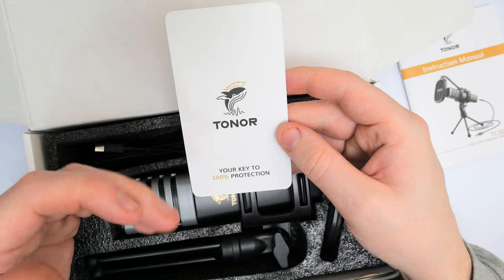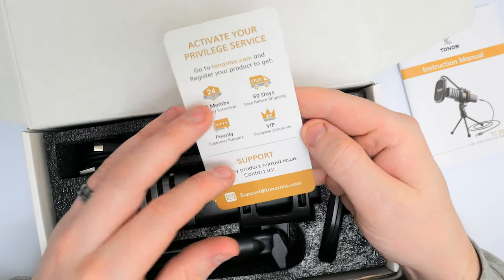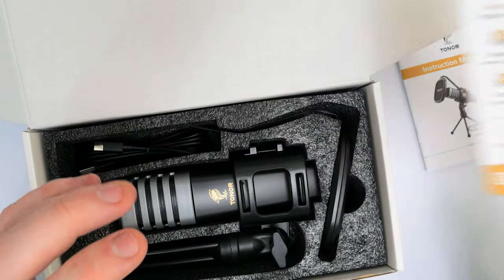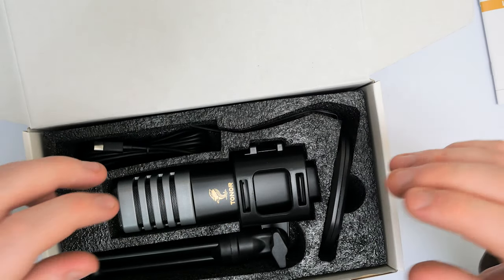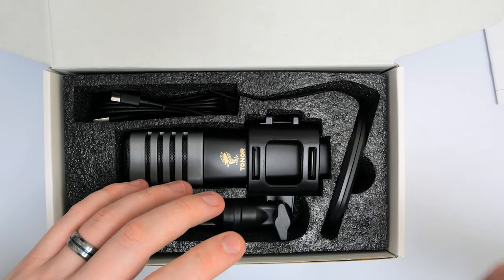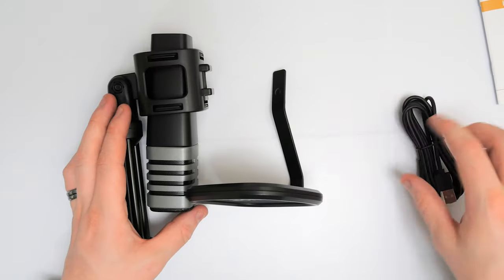We do get a little card here about your key to 100% protection — so everything to do with support, your warranty, and little bits about exclusive discounts and all that good stuff. And then we have the box itself, so I'm going to get all this out on the desk and see what we're working with.